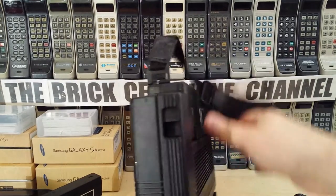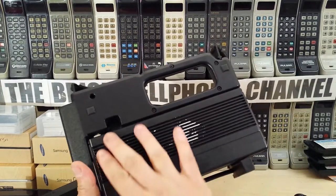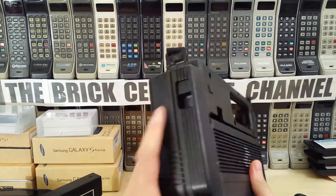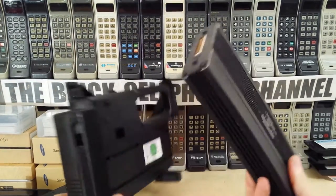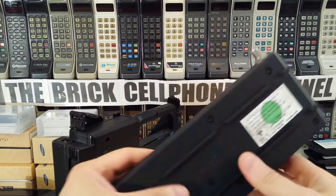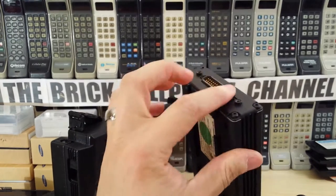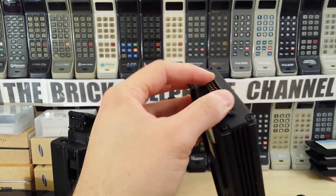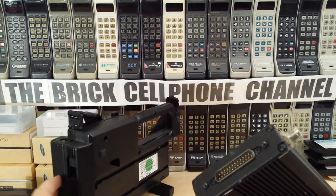If you want to get the actual phone part out - which is this bit here - you lift that and it pops out, and this is actually the phone itself. The Motorola Express Exchange Centers would connect a data cable to this and obviously reprogram it and unlock it if it was locked.